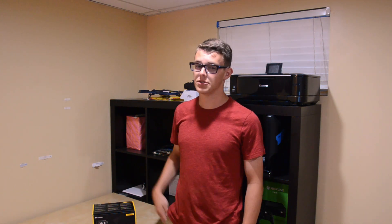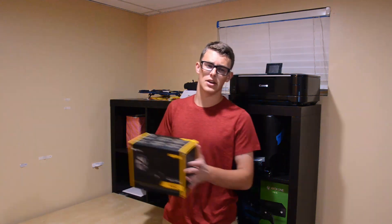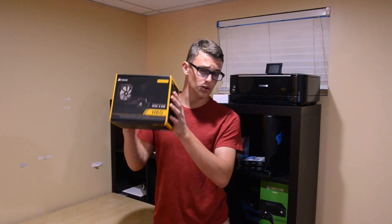Well ladies and gents, let me introduce you to the Corsair H60 AIO, the $70 solution to all your water cooling needs.